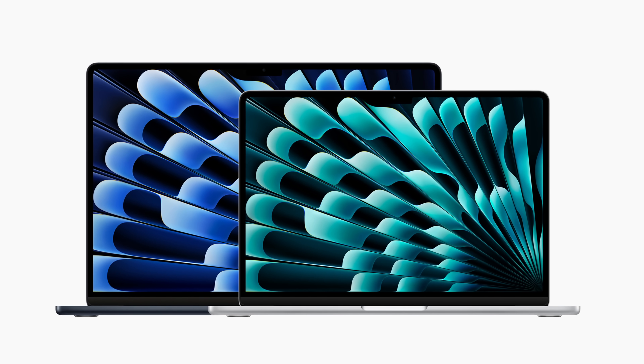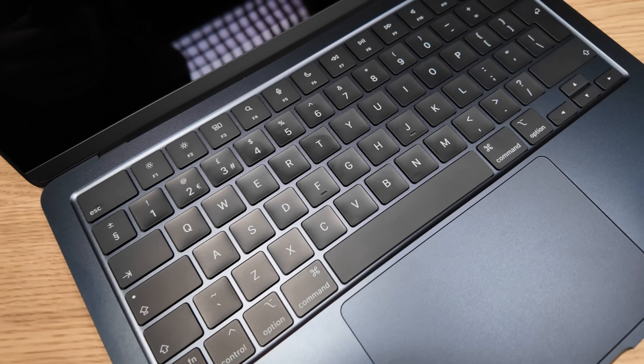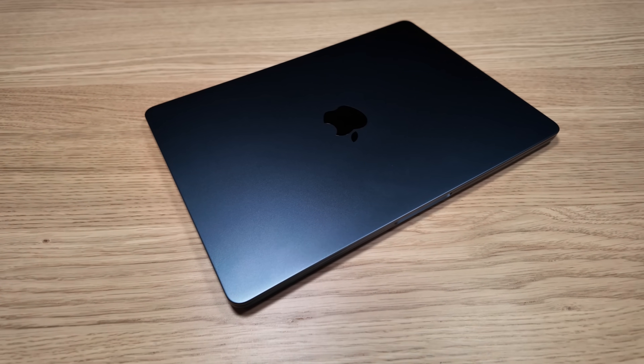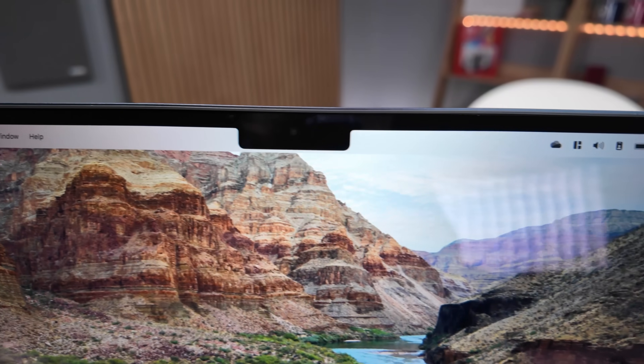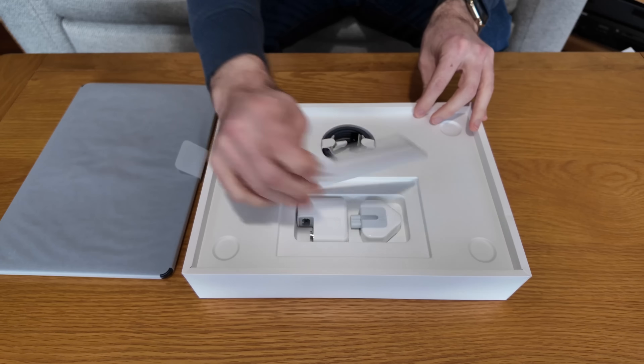If you're already familiar with the M2 model there won't be many surprises here because it's the same chassis, same screen, same keyboard, same speakers, and the same brilliant all-day battery life. This is a really great notebook — build quality is excellent, it's lightweight, the display is fantastic even if you're not a fan of the notch, and the keyboard is nice to use. It's a MacBook Air and many would say it's the ultimate all-round general-purpose laptop, and for the most part I'd agree. The unboxing experience is typical Apple and worthy of the price point.